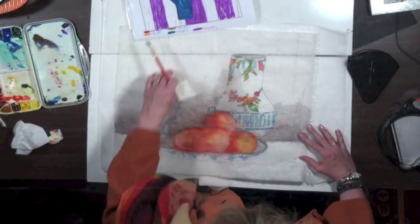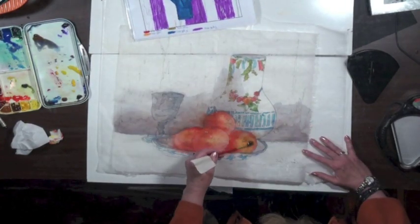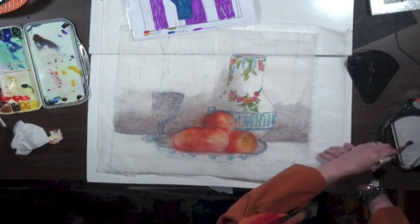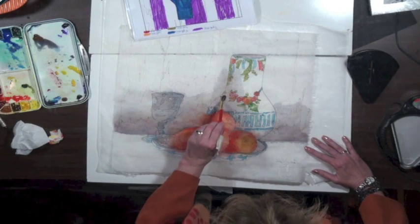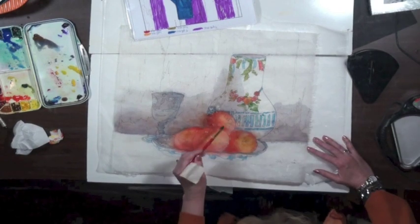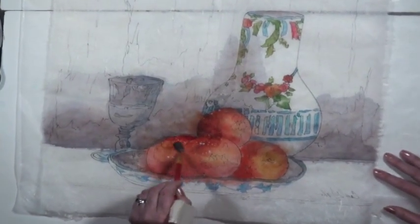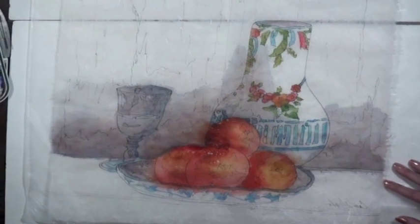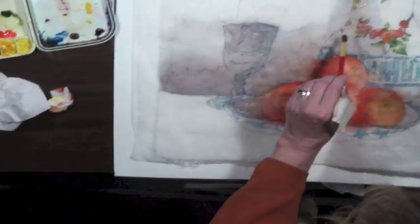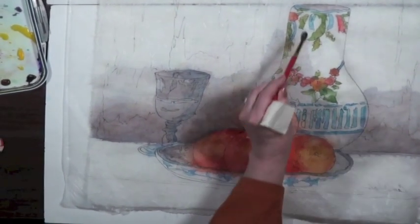I'm waxing on a piece I worked on at home so it's dry. Now at home I'll be waxing this really carefully, but to speed things up I'm just going to wax the outside edges, hoping I'll remember that when I paint the background I can't slap on the inside of the objects.